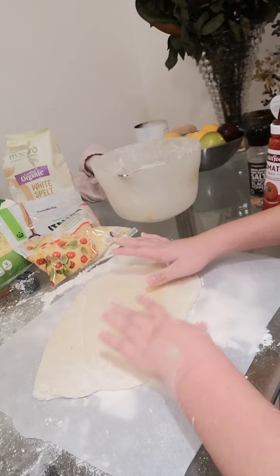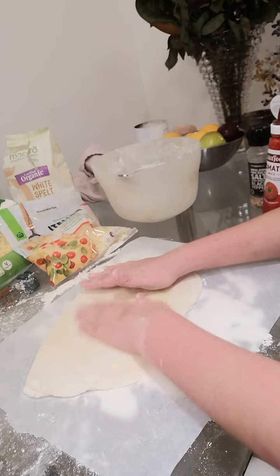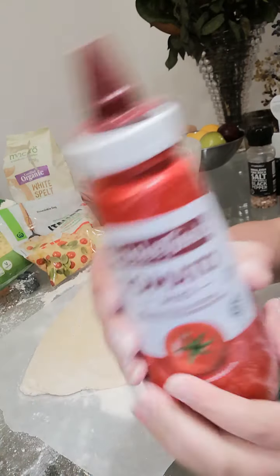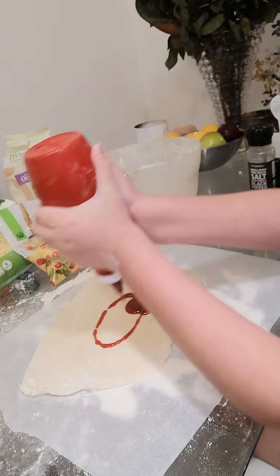I'm actually making a cheese pizza, so that's about it for the toppings. Okay, and then we're going to put the tomato sauce on. I'm going to put it in like this, then smooth it out.